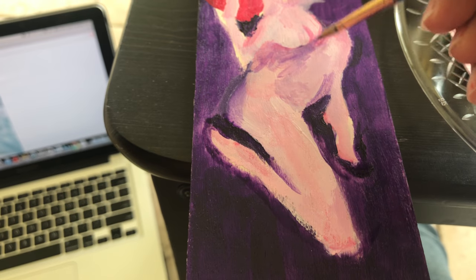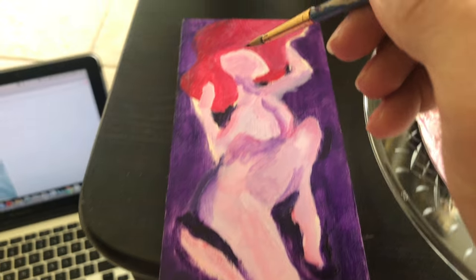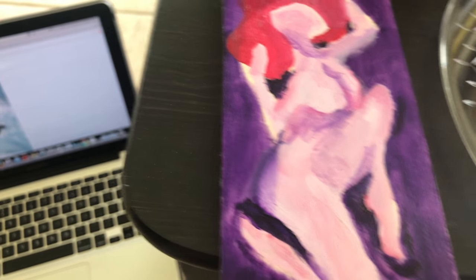We just have a couple of shadings here, and this is just to block it out. You can work on it more later, but this is just showing you the basics.